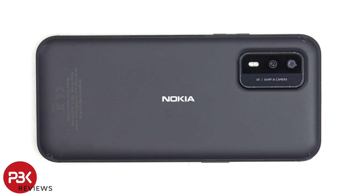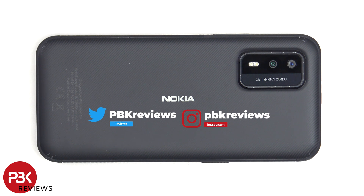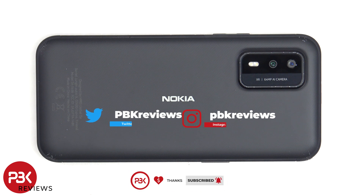In this video we'll be taking apart the Nokia XR21. If you're interested in seeing the drop test I did on this phone, you can click on the link in the i-card on the top corner, or you can check in the description. Also, if you need any tools, there'll be links for them in the description.